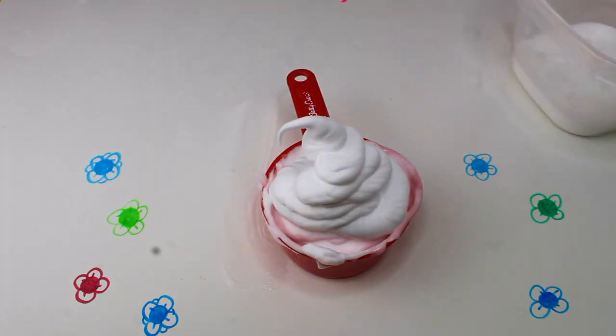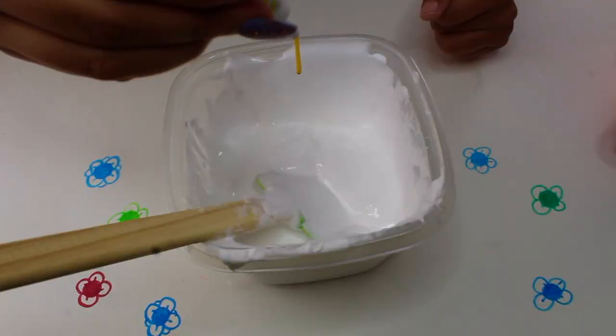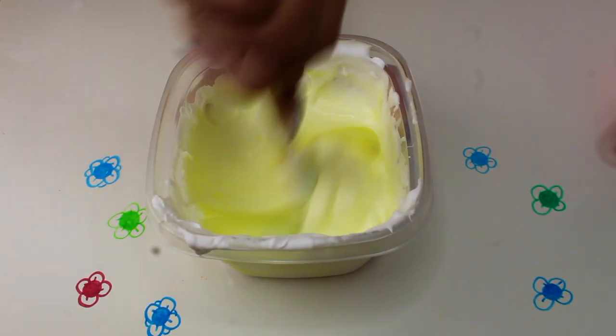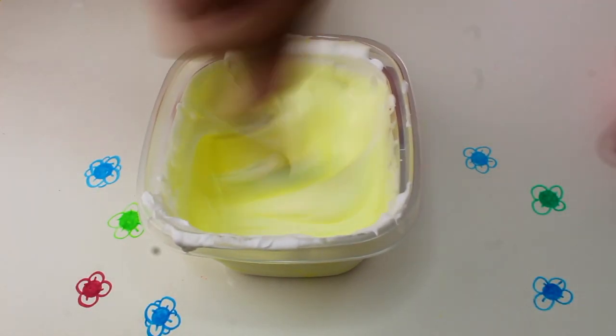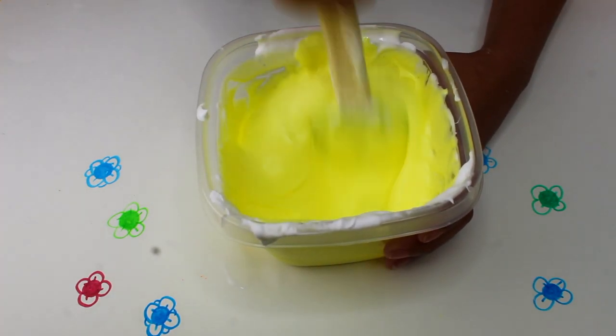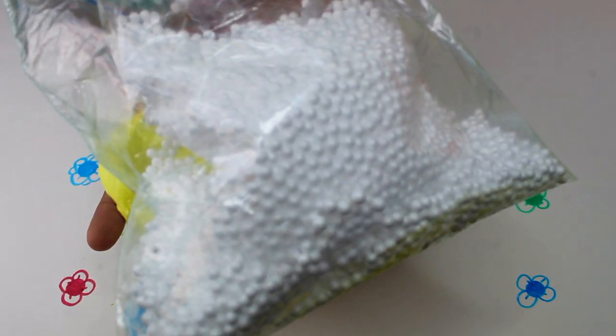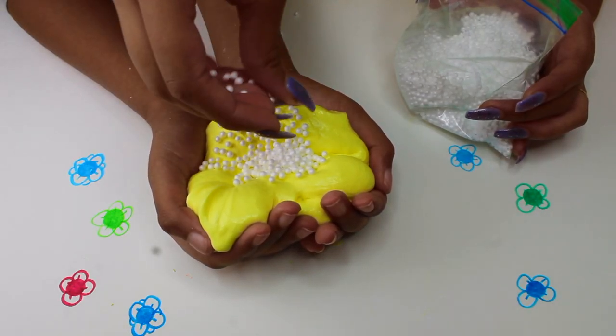For the next slime, we're just going to repeat those same steps from the beginning. We add a few drops of yellow food coloring to get the color we're looking for, and once it's done we add these little beads to make it a crunchy slime.